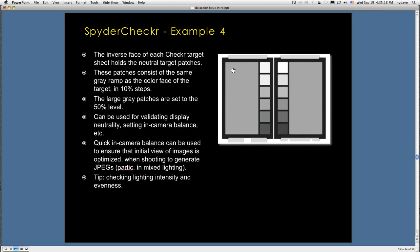On the back of the SpiderChecker panels, there's a gray panel setup — two big panels at 50% gray and gray ramps in 10% steps. You can fill the frame and take a picture of this to set the white balance for your camera in those lighting conditions. That quick in-camera white balance ensures your initial view of images on the back of the camera is optimized. It optimizes your semi-processed JPEG previews — you're not necessarily seeing the raw file on the back of the camera, but it gets it closer to what your eye is seeing in the scene.